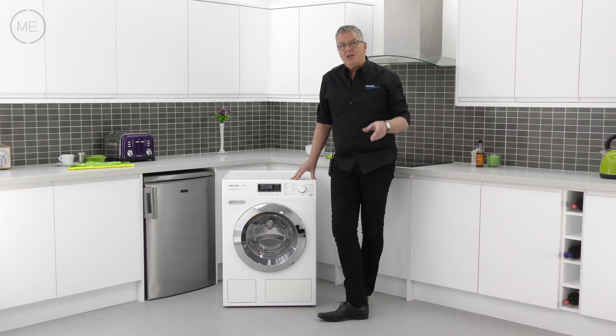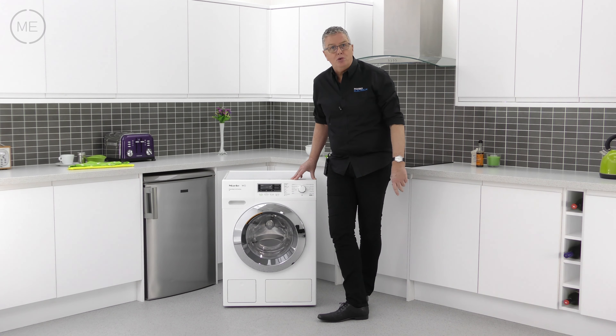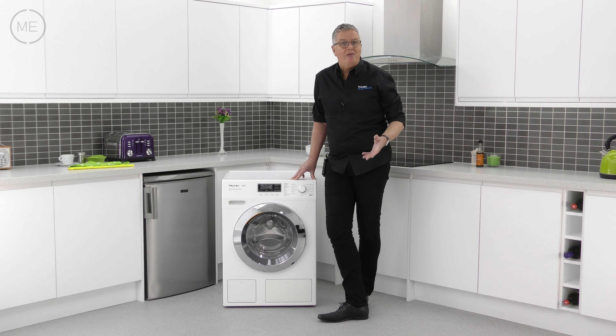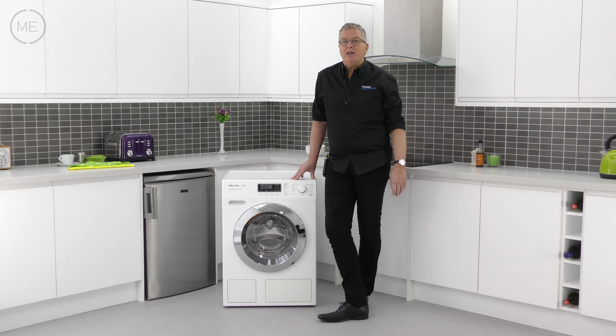In all, 26 customizable programs are available, including PowerWash 2 for an up to 40% more efficient than required A++++ wash, using spin and spray technology.